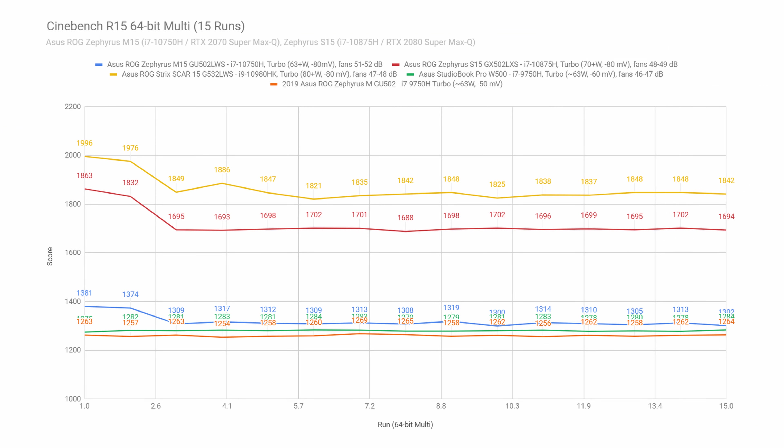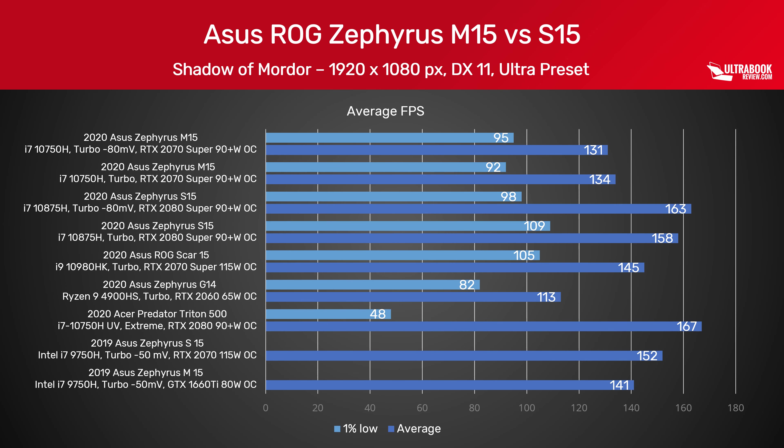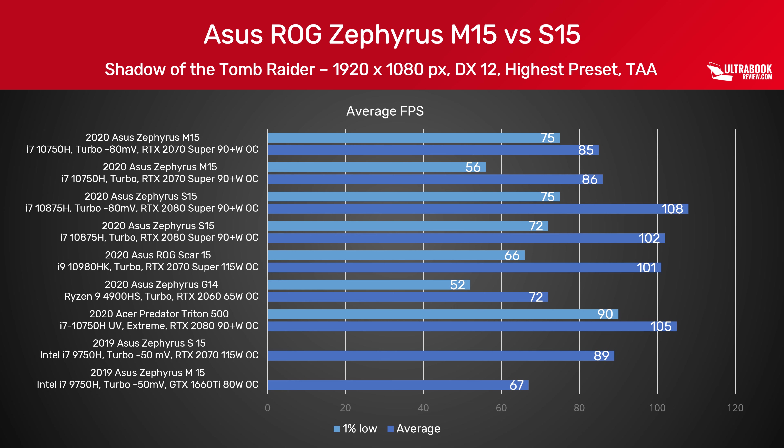As far as gaming goes on these laptops, we ran a couple of titles and gathered our findings. The S15 comes at the top of the ladder, thanks to the overclocked RTX 2080 Super implementation running at up to 105W, and undervolting the CPU helps squeeze a few more frame rates, as the cooler CPU allows extra headroom for the GPU. However, the RTX 2070 Super configuration in the M15 ends up within 10% of the S15 model at a fraction of the cost. The full-power RTX 2070 Super in the ROG Scar performs somewhere in between the 2070 and 2080 Super Max-Q implementations, so you should expect about the same from the RTX 2070 Max-P variant of the S15.